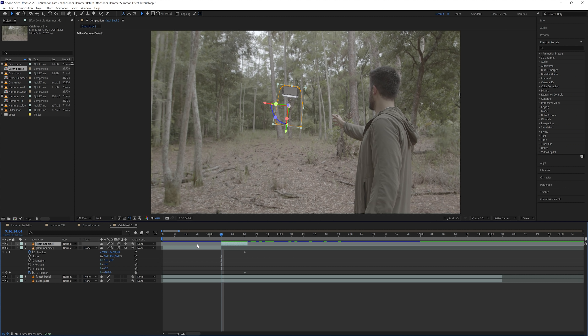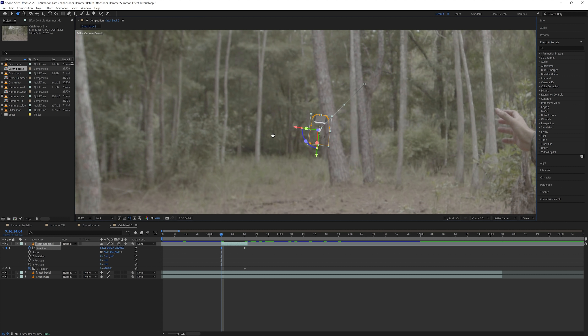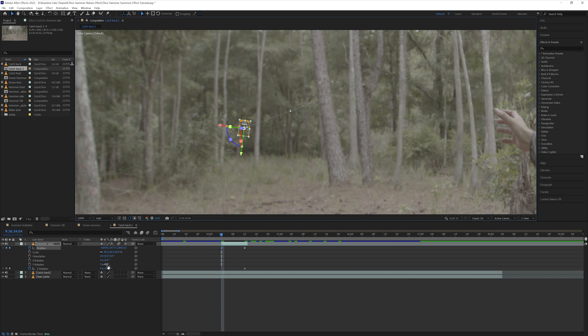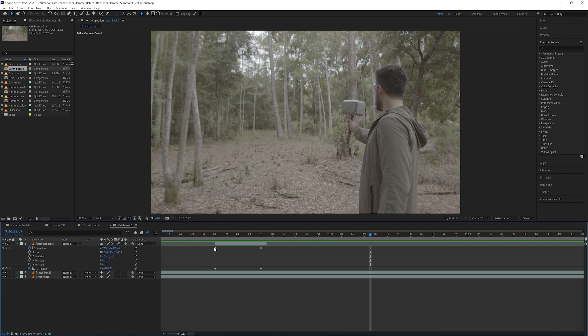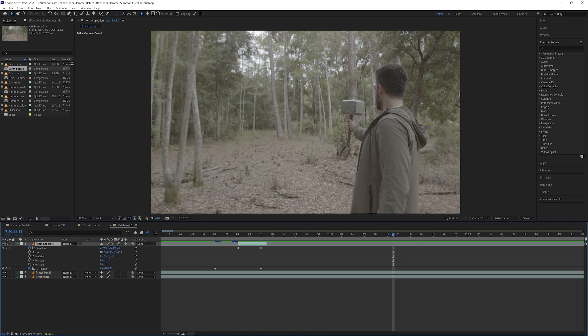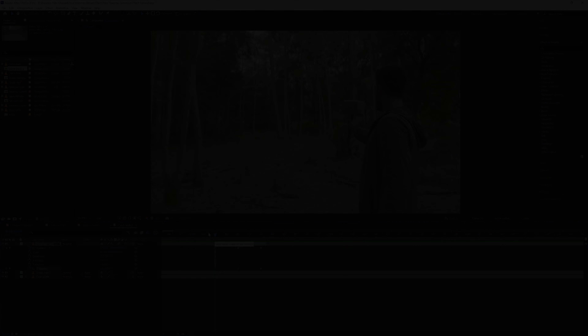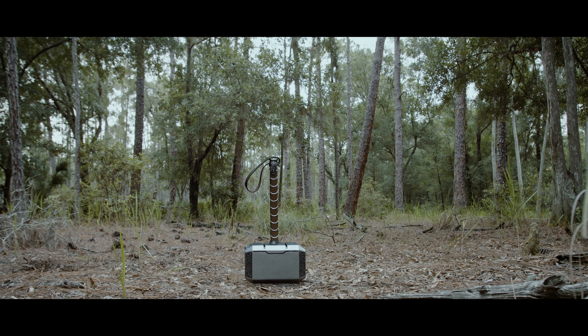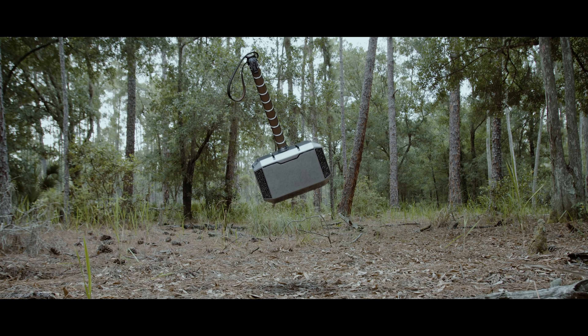After that I hit the stopwatches for the position and Z rotation when the hammer was at that point, then went back 8 frames and trimmed the layer there. I adjusted the position and Z rotation, bringing the hammer back to start at the trees just like I did in the drone shot. Again I made sure motion blur was turned on, and then I had the effect of me catching the hammer. You can speed up the rate at which the hammer flies in by bringing the two position keyframes closer together and shortening the layer. After all that the very last thing I did was add in the shot of me from the front, then put all of the final shots together, giving me the finished effect.